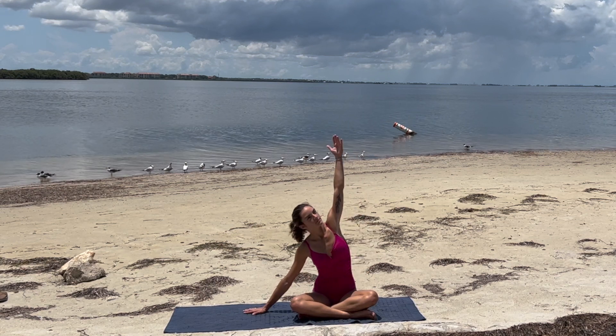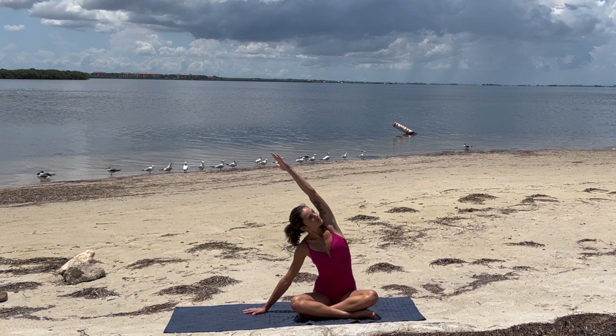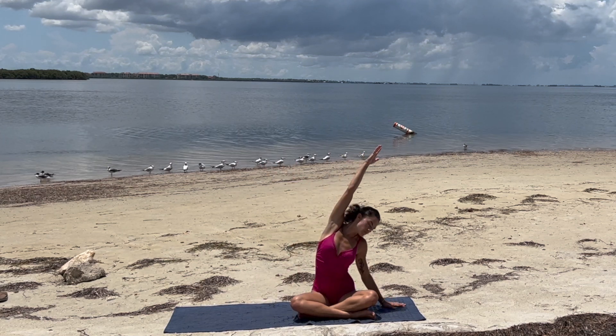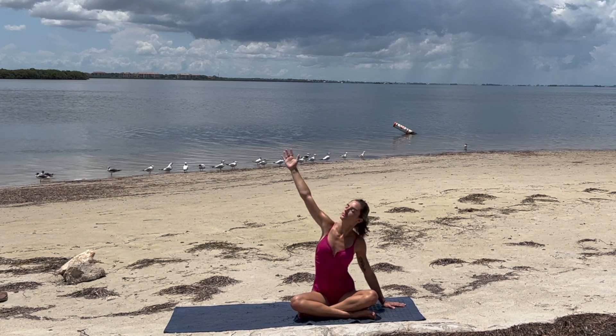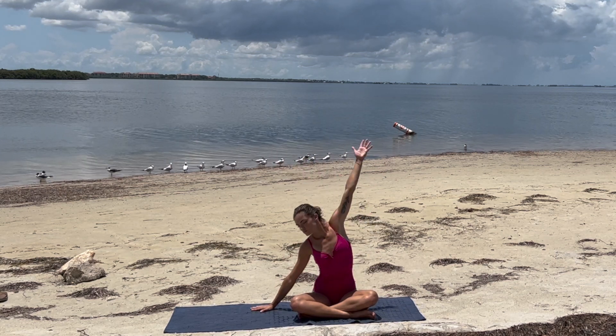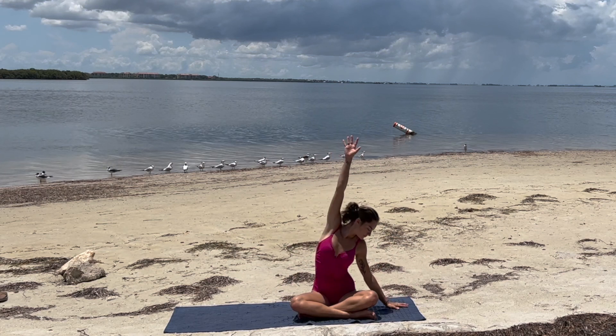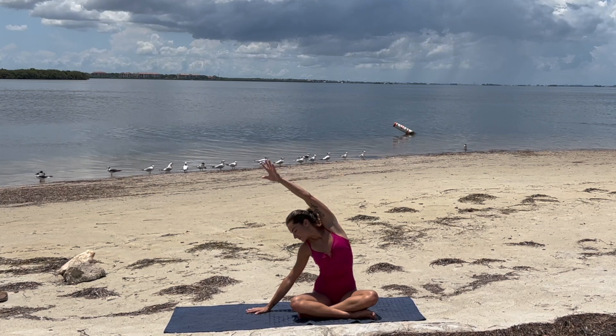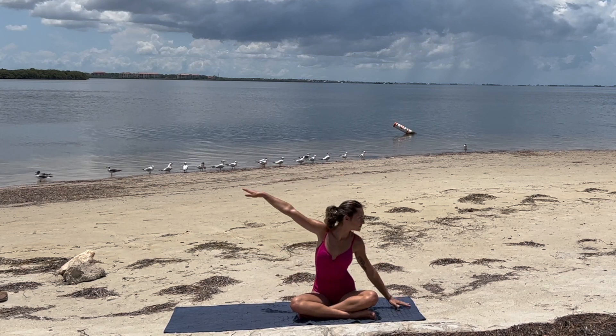On your next breath, release the right hand to the mat, left comes overhead — side body stretch. Exhale to switch, flowing from one side to the other, just moving with the breath. One more, evening out both sides.